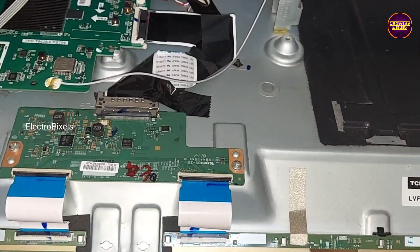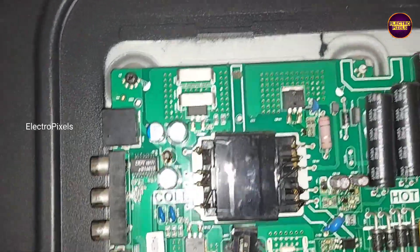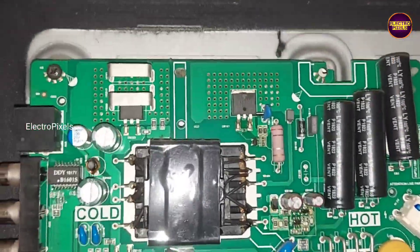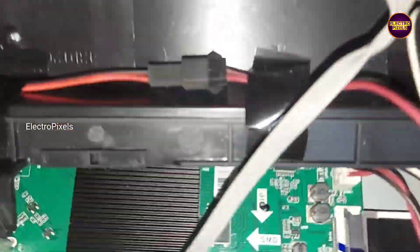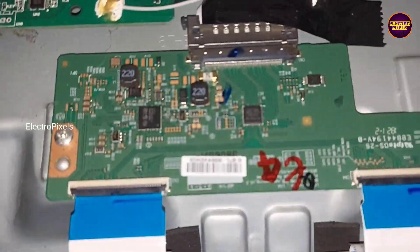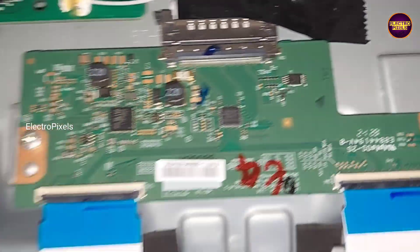Now we open the back cover of the TV. This is the Smart Android motherboard. It uses a 43 inch LG Full HD panel in this TV. This is the Tekken board of this panel.